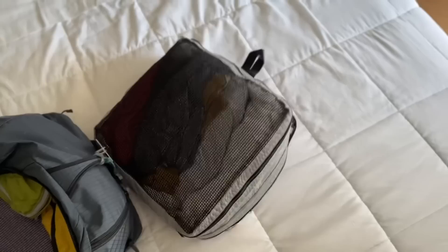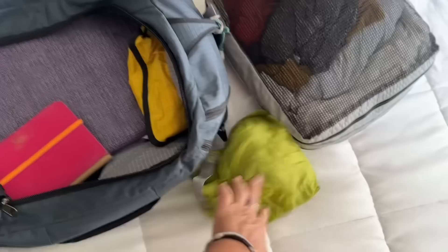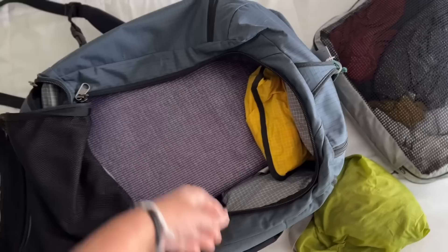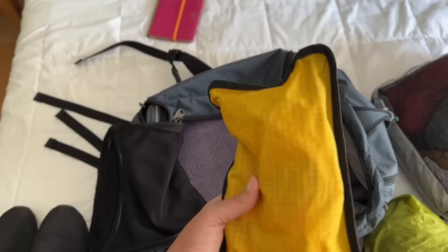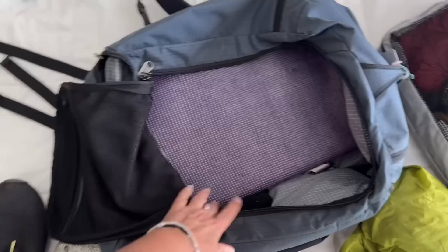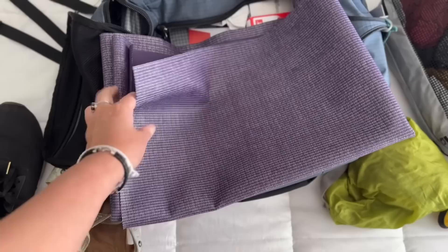The packing cube even has a little loop if you want to hang it somewhere. Then I have my underwear bag — a stuff sack with underwear, socks, and bras. I also bring my Kindle because I don't really like reading on my phone and it doesn't weigh much. There's a small bag for extras like medications and contact lenses. And a bonus item on this trip: a full-size yoga mat — super thin, weighs about a pound. It's a Jade Yoga travel mat.